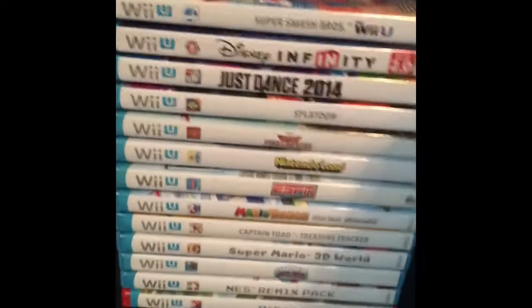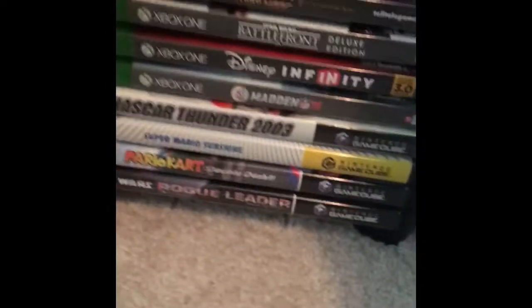I keep my Super Mario World case and all out here with my game in it. My Wii games in here. Xbox 360, N64, and Super Nintendo in here. And I also have my Wii U games right here.